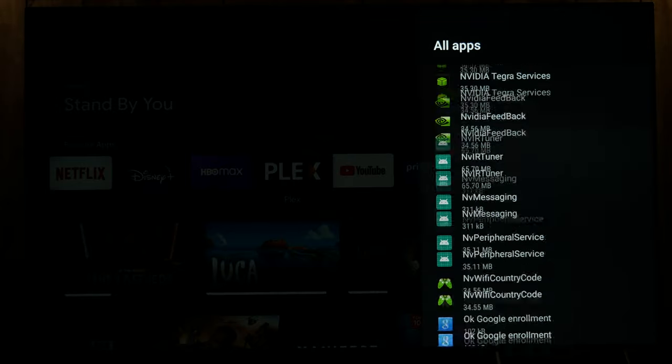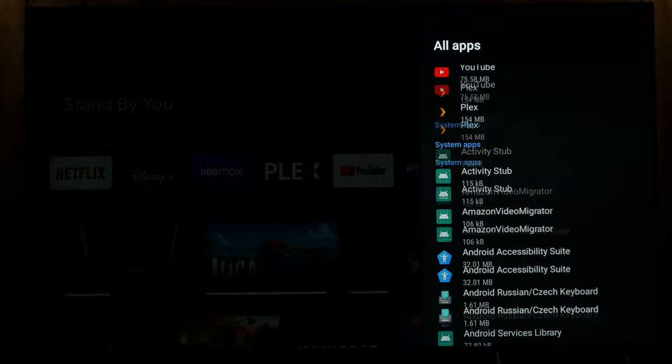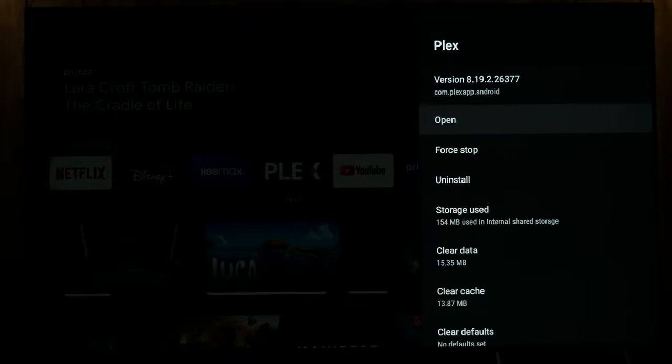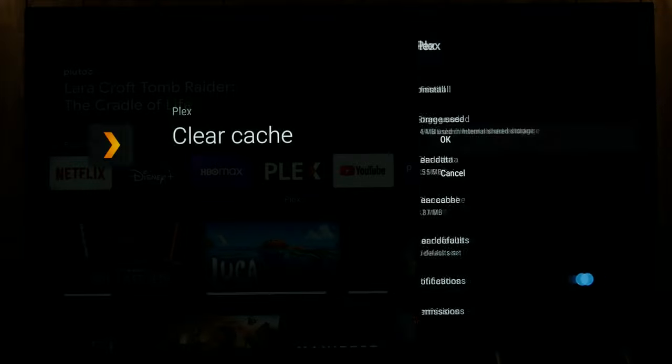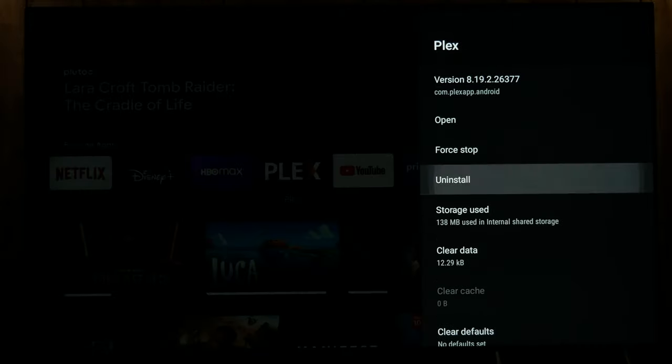So now I need to do the same for the regular Plex app. Again you have your clear cache here, clear data, force stop, uninstall.